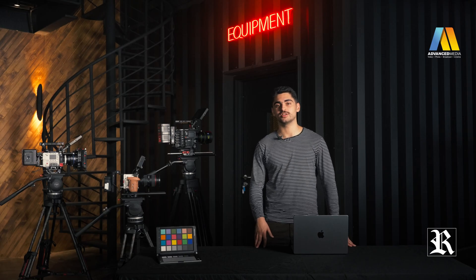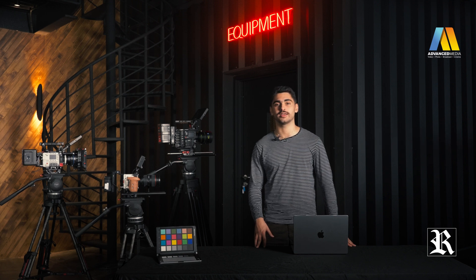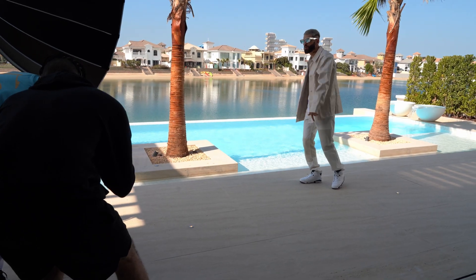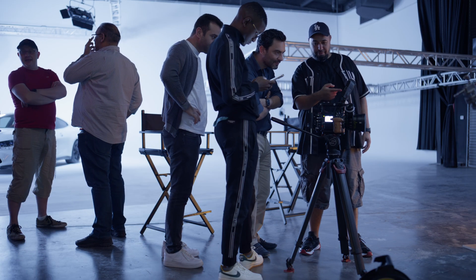When it comes to the dynamic range, the Raptor has an outstanding 17 stops of total latitude, putting it at the top of the market, right next to the new Arri 35. You will have plenty of information, both in the shadows and in the highlights, in any production or situation you may find yourself in.